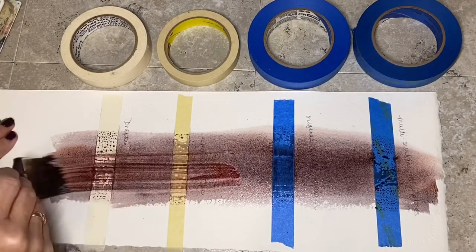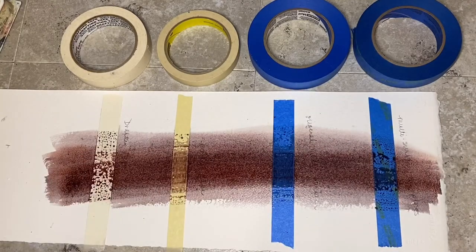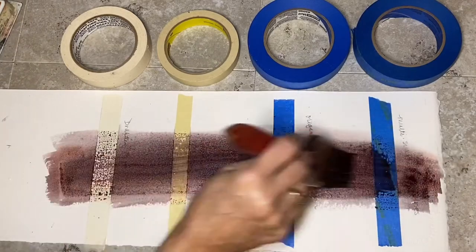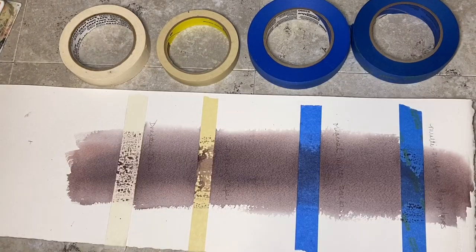Maybe a little more saturation. Now I'm going to hair dry it. Okay, so they're all dry.